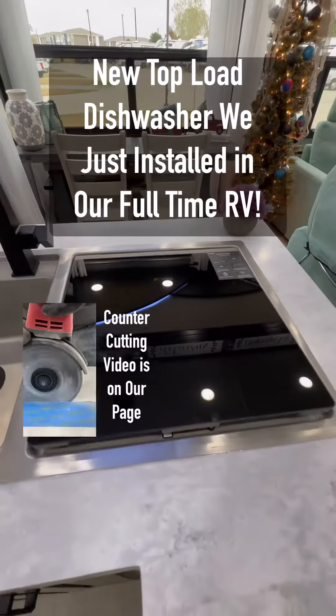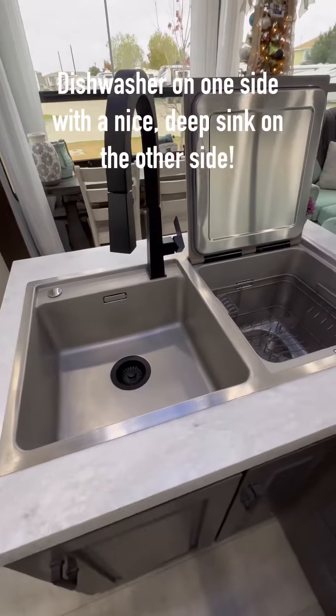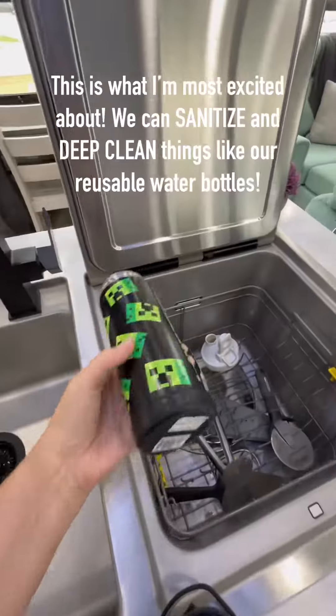Here's a demo of our brand new top load dishwasher that we just installed in our full-time RV. The dishwasher's on one side and there's a sink on the other side, and we still have quite a bit of room left under the counter.